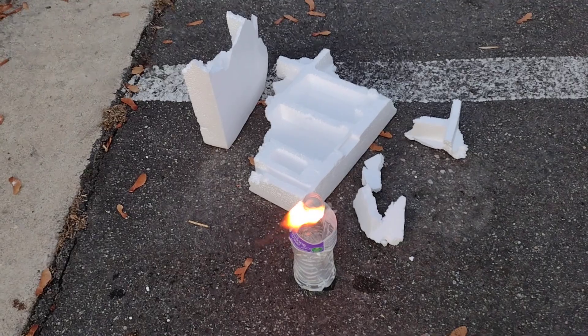Oh, do not try this at home, of course. This is not a good idea. Yeah, that's burning pretty good.